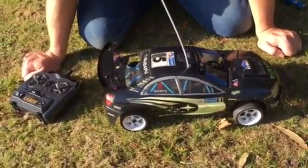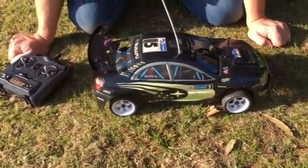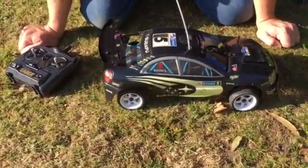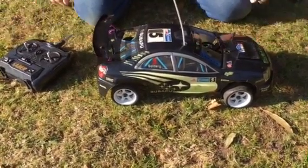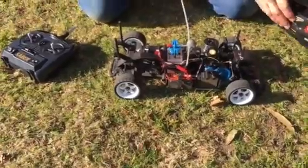Originally this car had a Peugeot cover but right now it's been fitted with a black Subaru cover. The cover's been deliberately lifted higher than it should be because today we're running it on the grass, which is typically a little bit bumpy here. The body is fully adjustable and you can lower it down when you get it onto tarmac.